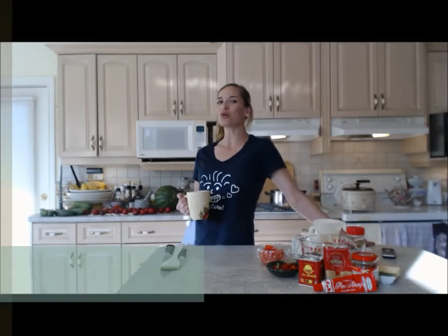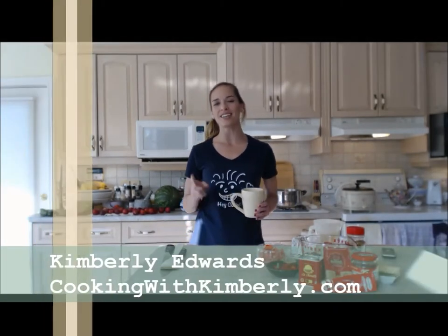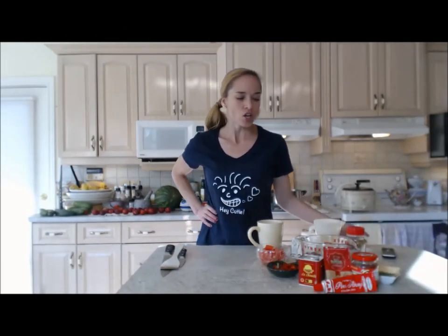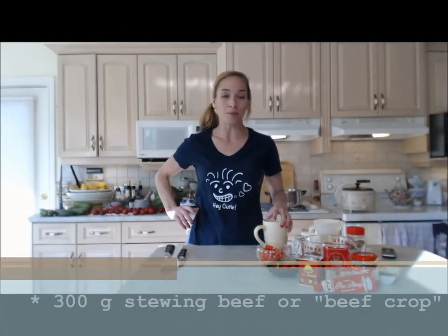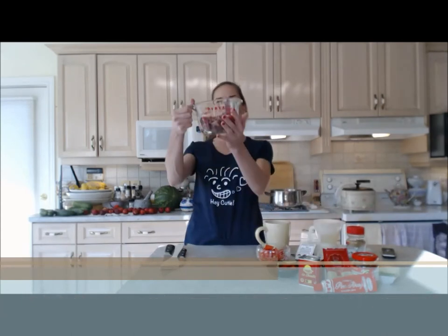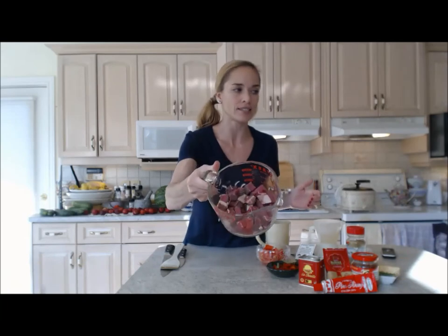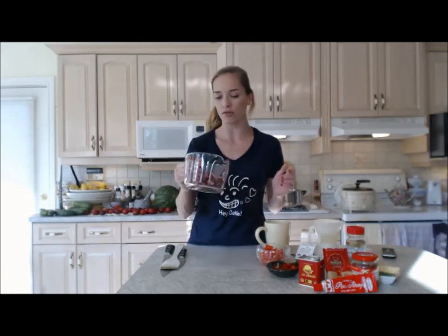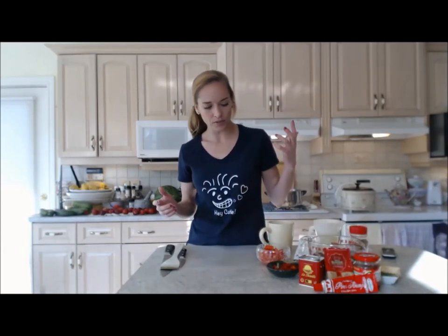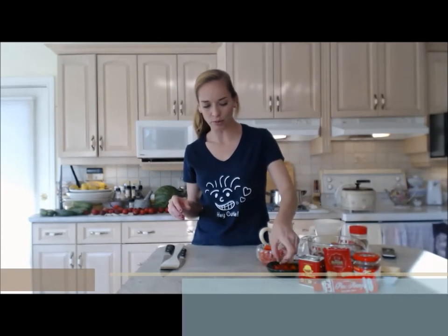Hi everybody, I'm Kimberly Edwards from cookingwithkimberly.com and tonight I'm going to show you how to make Hungarian goulash, a tasty tasty dish. You're gonna use some stewing beef, also called beef crop. I have 300 grams — about two cups of diced stewing beef, whatever your store labels it as.